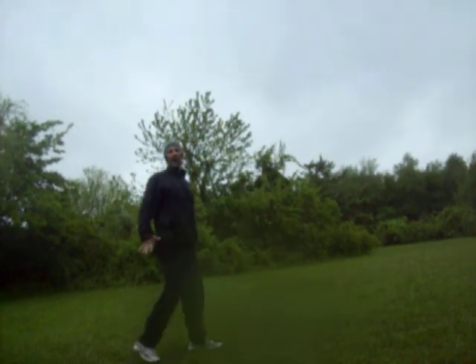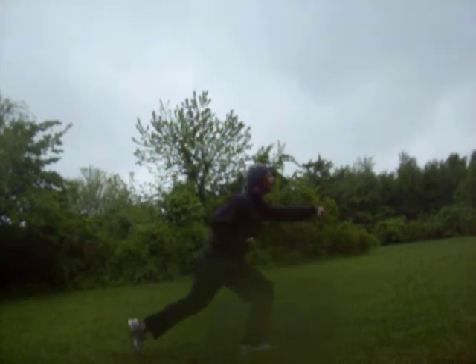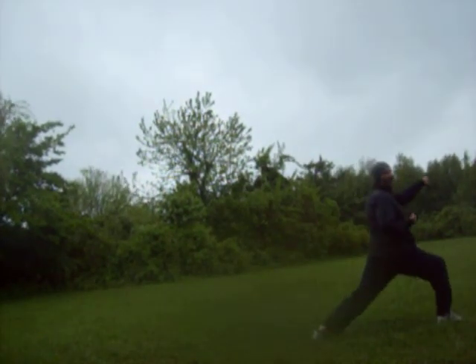And it's real good to practice kicks from, too. Like number five — when you're real low, it's hard. You've got to jump up, boom, and then get down again. Here's your bow stance. Cat stance.